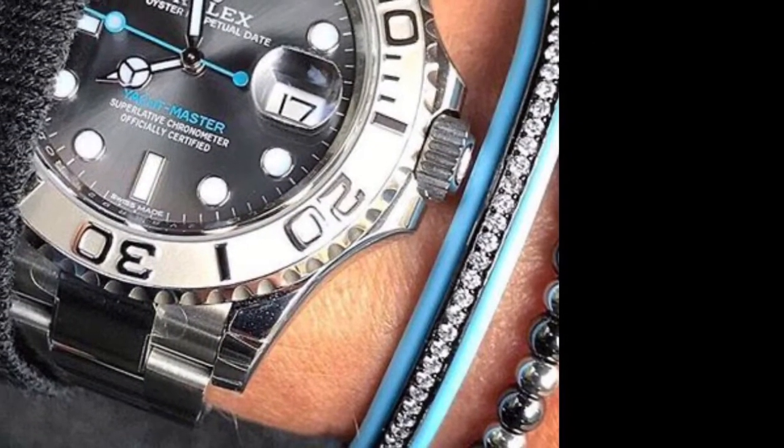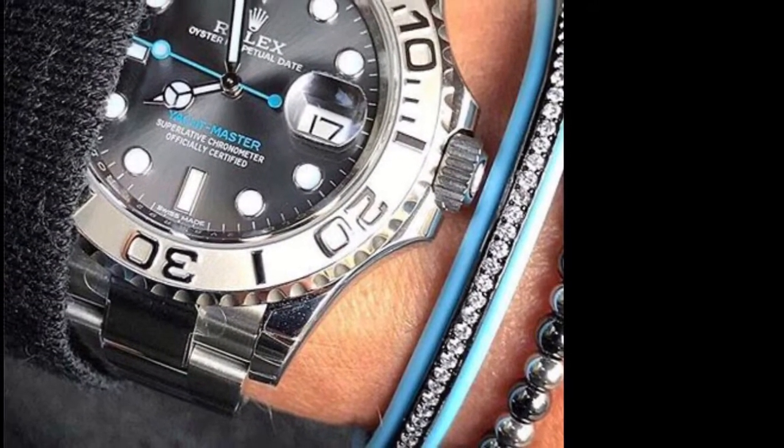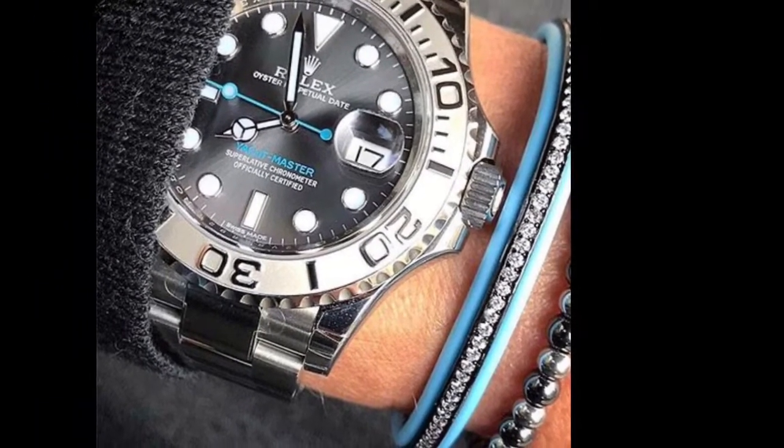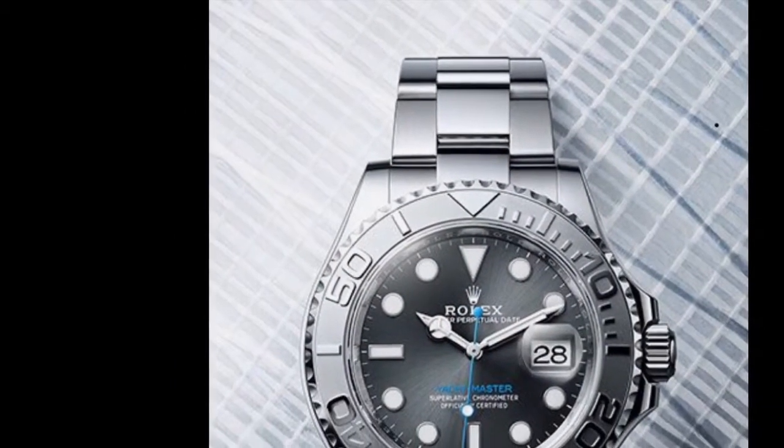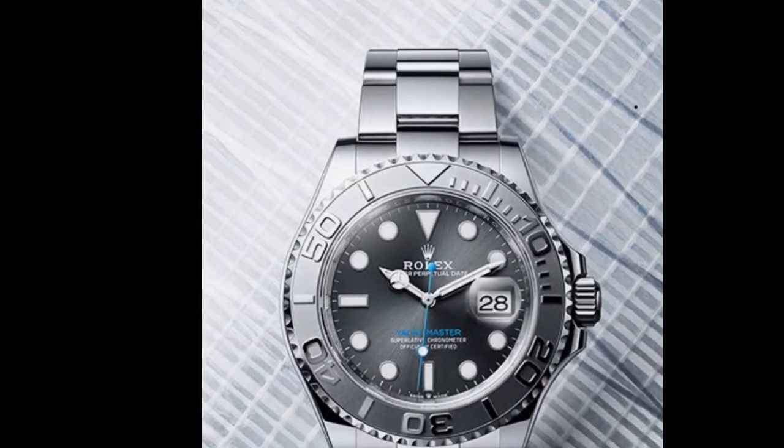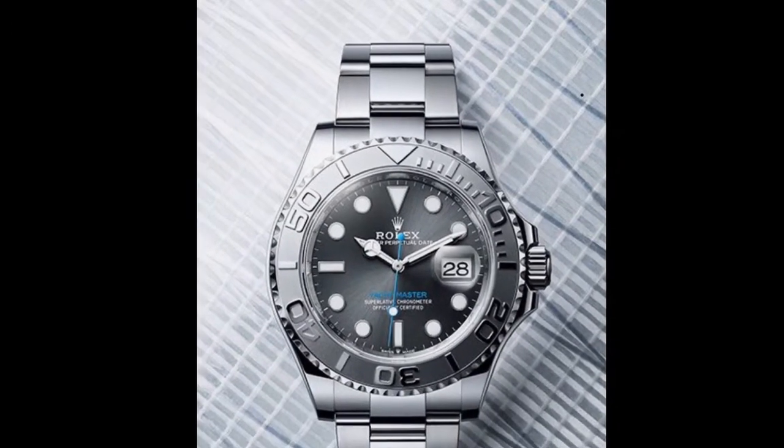I went looking around the internet to find inspiration and found two amazing sources. In 2016, Rolex released a new Yachtmaster at Baselworld called the Rolex Yachtmaster 14 116622 — an amazing piece. Stainless steel construction, platinum bezel, gray sunburst dial with a light blue second hand. Absolutely beautiful. I thought I'd see if I could do something just like that, and it turns out the Belieger store sells a watch that is a direct homage to that one.